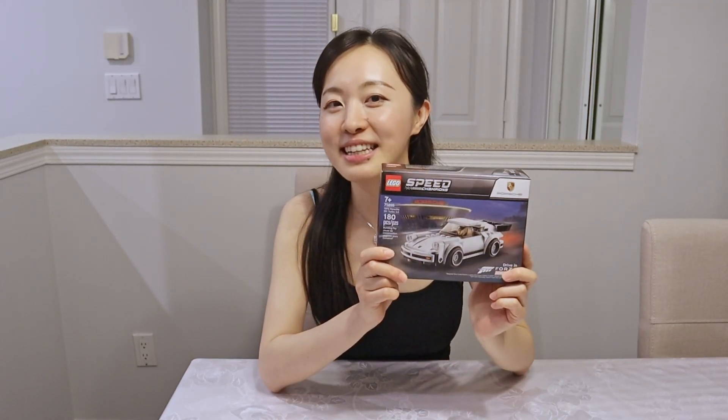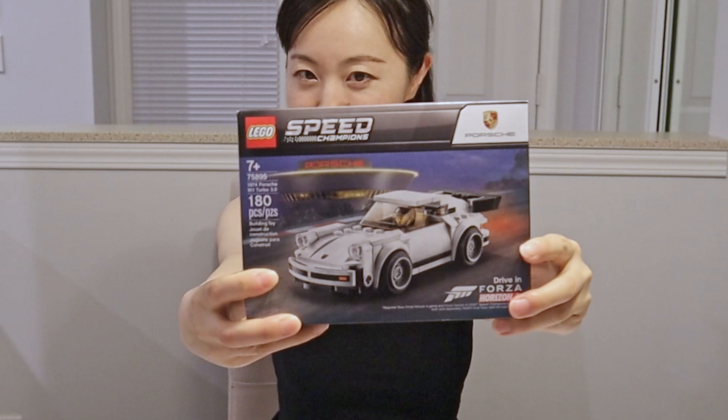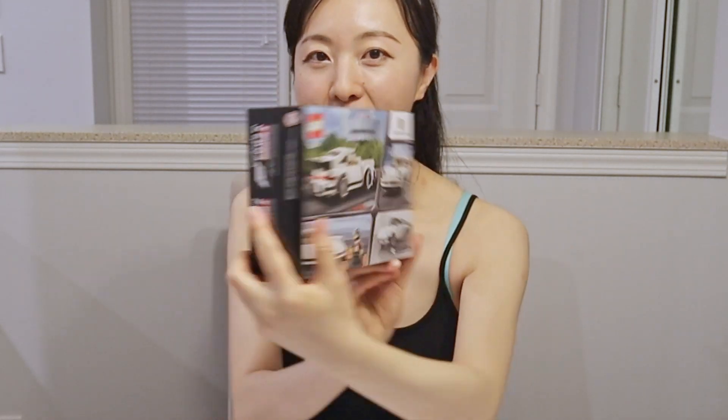Hello everybody! Look what we have here. We have a car from the LEGO Speed Champions Series, and today we have a 1974 Porsche 911 Turbo 3.0. Look, it's beautiful — the white model, the front and back. And now let's get to the building.